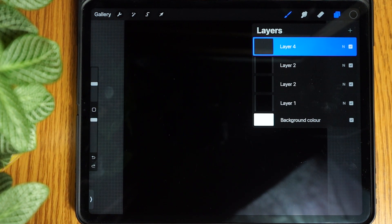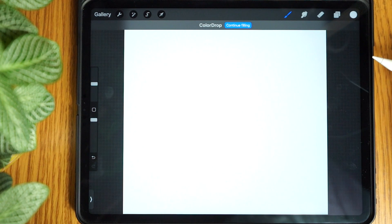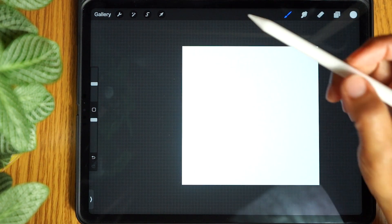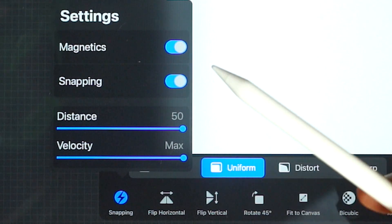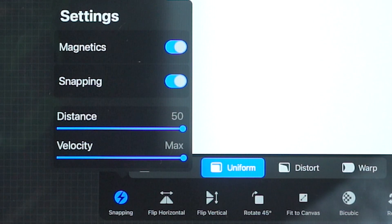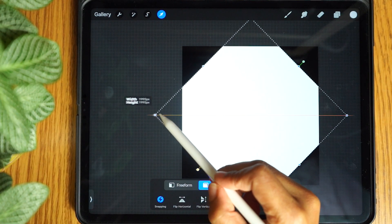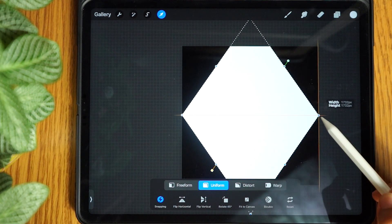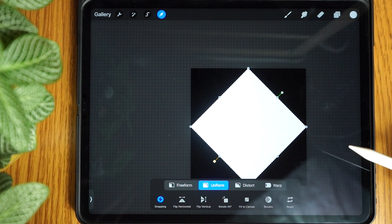Now we want to change the colour to pure white — double tap inside the white area and drag the white colour onto the canvas. Next tap the transform tool and make sure you have uniform selected. In the snapping settings you want magnetics and snapping on with distance and velocity set to the max. Now tap rotate 45 degrees and using the snapping guidelines drag in the left and right edges, then the top and bottom edges.